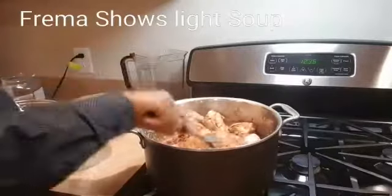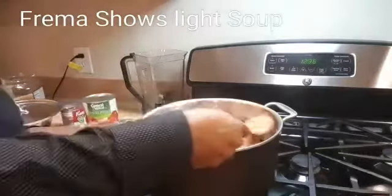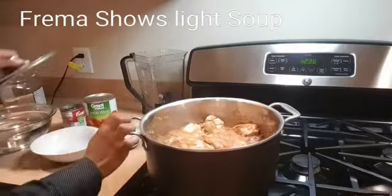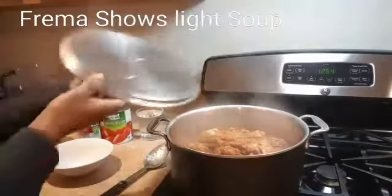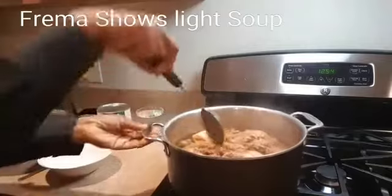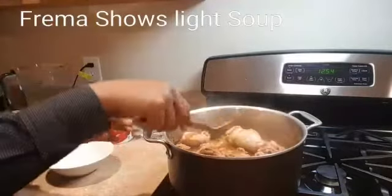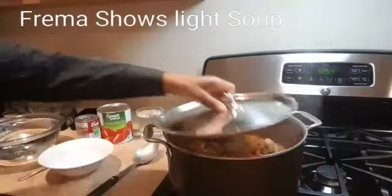Now let's leave it to cook and steam. Remember I didn't add too much water — the chicken itself has some water in it, so there's no need to add too much, especially when steaming. You can see how much liquid it still has. Let's leave it to steam for about 10 more minutes, then we'll add the rest of the procedure.